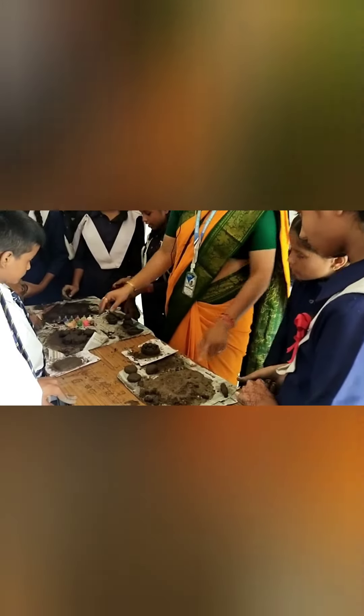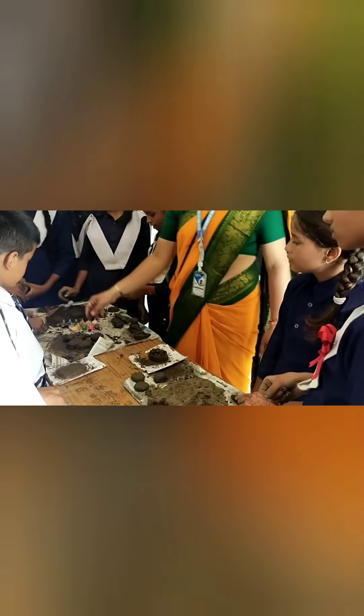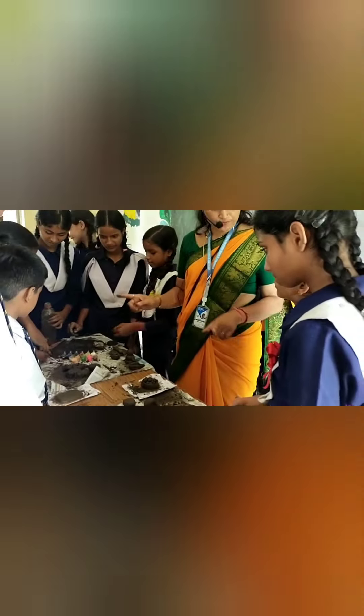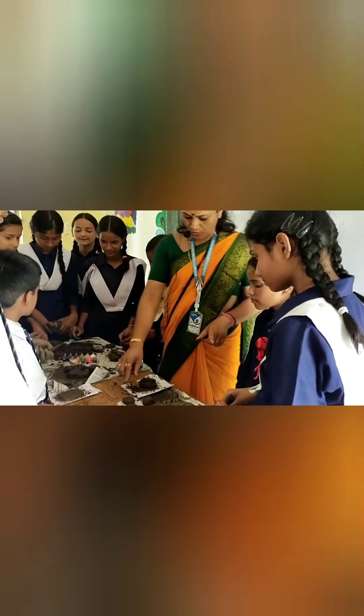So, this one is sandy. This one is clay. And this one is Lomi soil. So you work with all three types of soil, right? Yes.